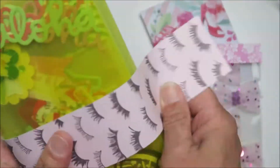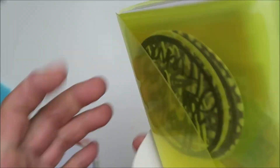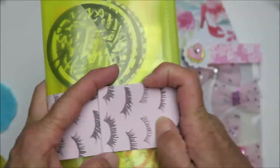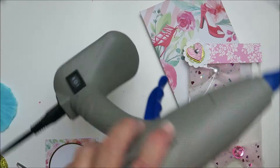Hello Crafty Friends, it's Maka from Maka's Home. I'm here today with a quick share on what I sent to my swap partner for a die cuts swap that Susan Tootsie Tucker is hosting.